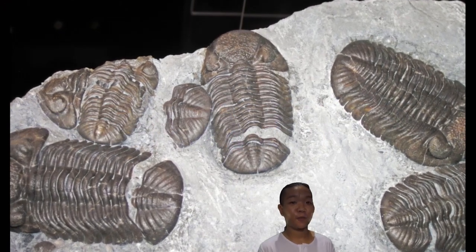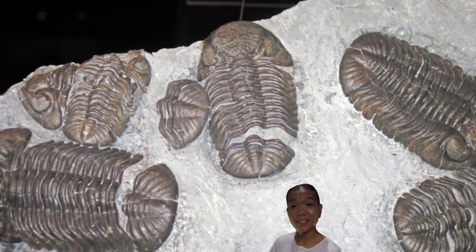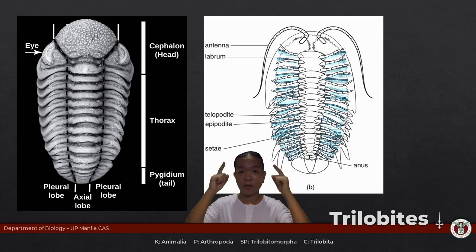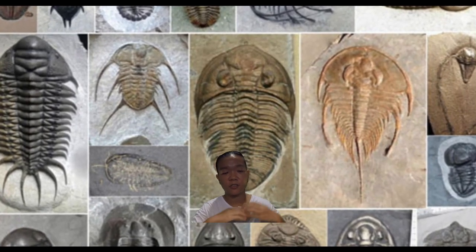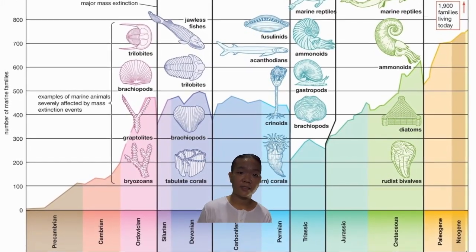Trilobites are ancient arthropods going all the way back to the Cambrian period — and how do you know it's a trilobite? It's dead. The standard body plan is the cephalon, the thorax, and the pygidium. What really makes a trilobite a trilobite are two longitudinal furrows running from head to pygidium, dividing the animal into three lobes. Their body plan was so successful it survived two of the five mass extinction events.